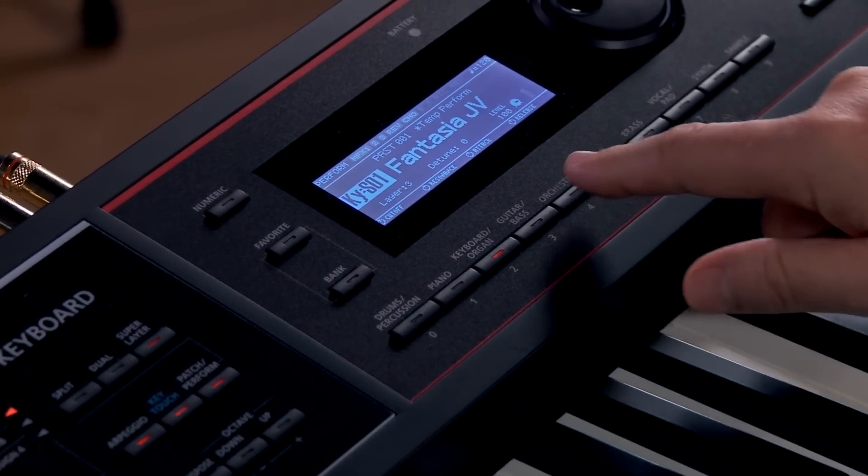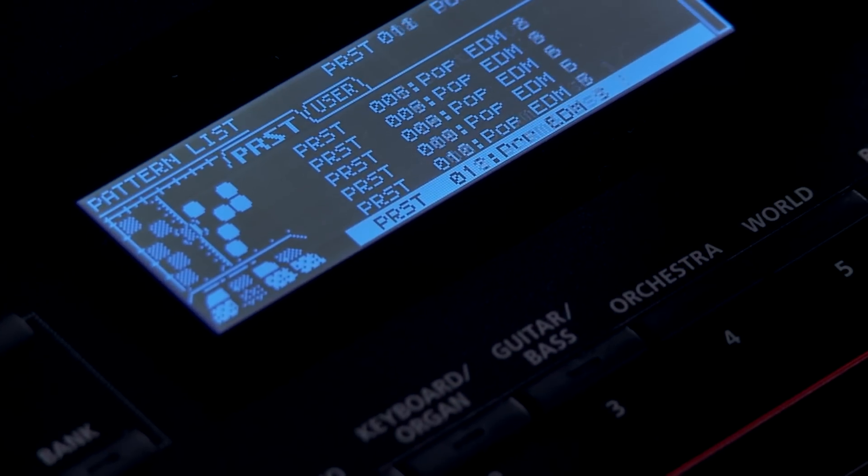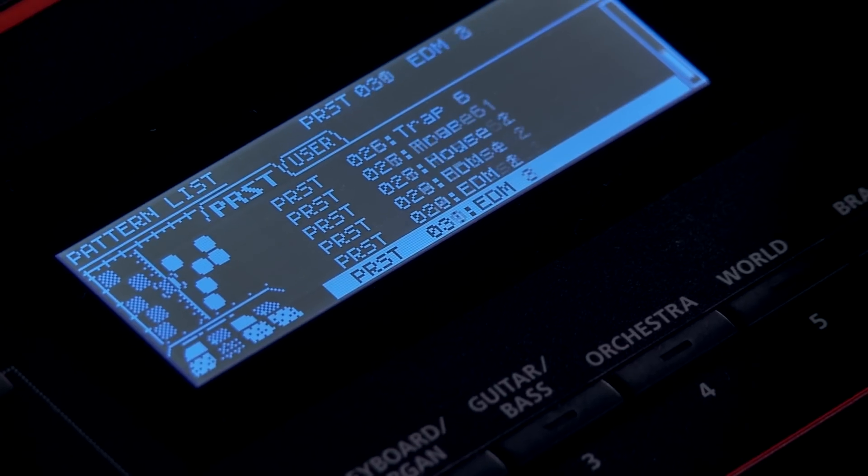The sounds of the Juno DS are extremely versatile. You have over 1,200 different sounds and over 30 drum kits, and you'll be able to cover any type of genre that you can imagine.